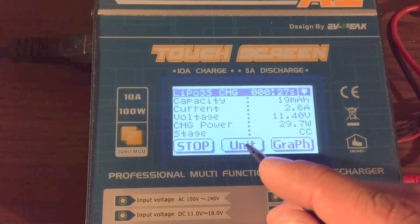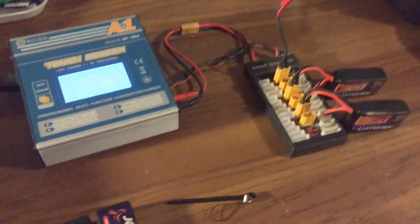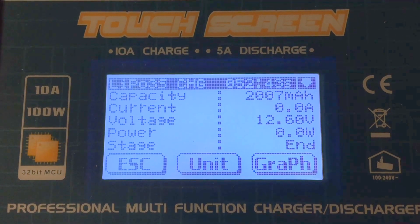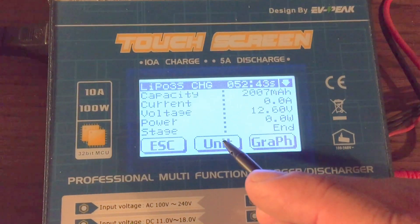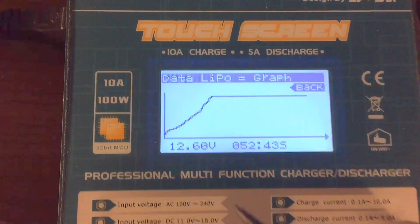Success! It looks like 54 to 52 minutes, and it pumped 2007 milliamps back into both of them, bringing them back up to 4.20 volts. Pretty sweet.